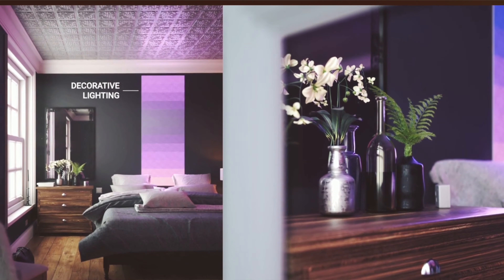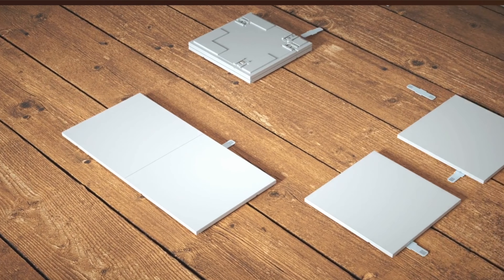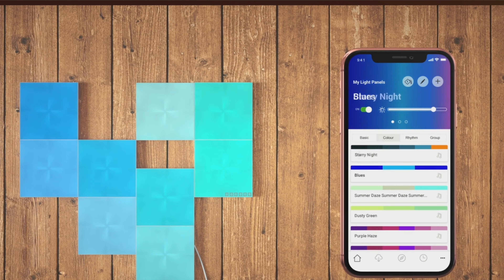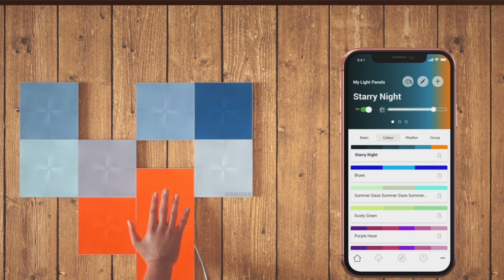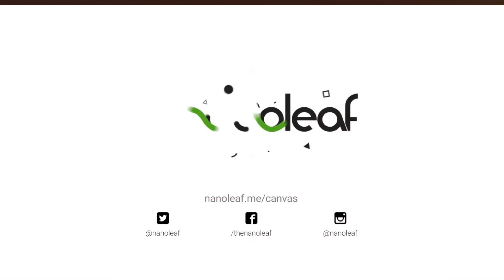It also integrates with Siri, Google, Alexa, and all the different third-party assistants. One of the greatest features I like about this product is that it integrates with a music scene, so if you're playing music the tiles will actually change in response to your music. That's built into the control module, which is pretty fantastic.